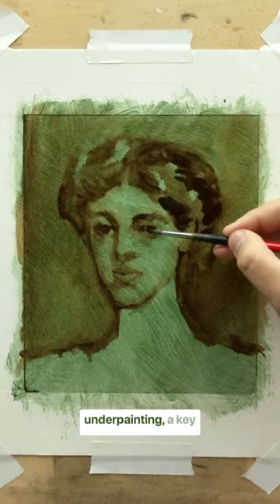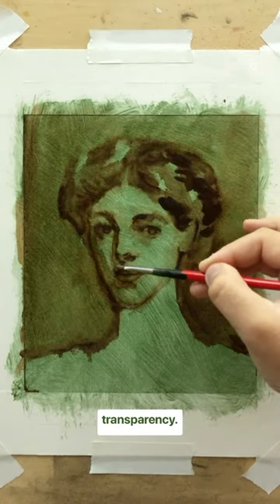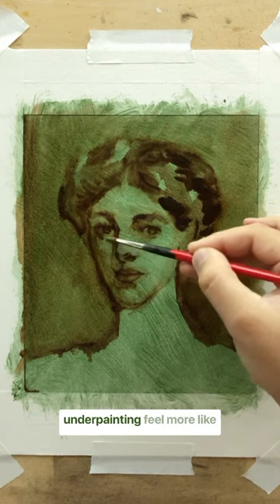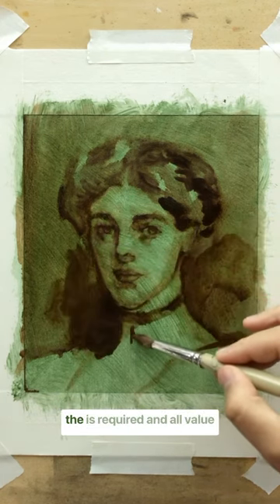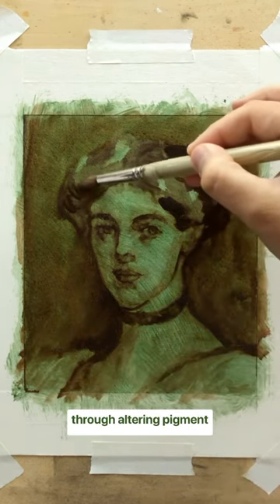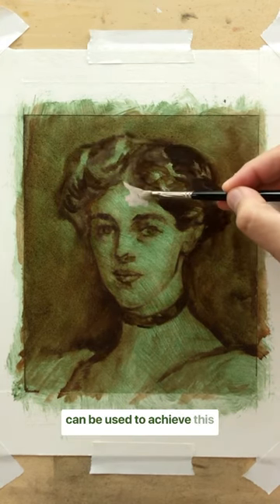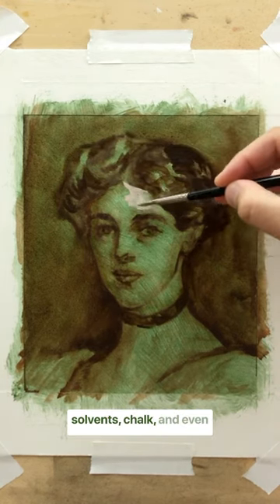When working on an underpainting, a key principle is using some agent that controls for degrees of transparency. This makes the process of underpainting feel more like drawing, because no mixing on the palette is required and all value variations are achieved through altering pigment concentration across the surface. There are many materials that can be used to achieve this goal: solvents, chalk, and even ink.